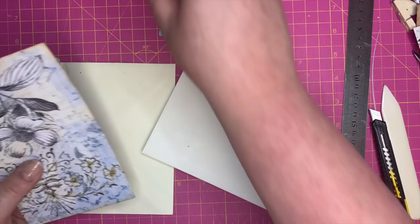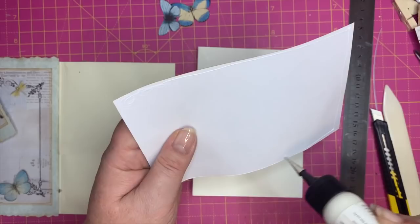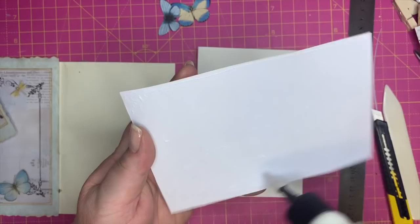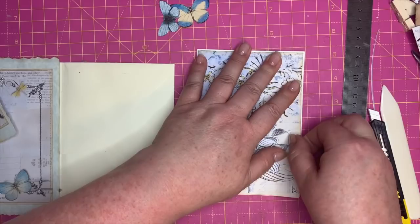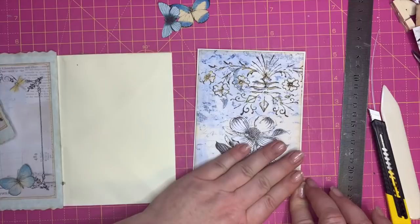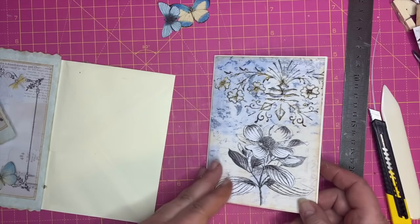Remember this flap needs to go to the back, so this is the right way up. You could stitch around this if you want, but I'm not going to. The reason I came up with this project is that I've started writing in my journals — I've never done that before. I bought a beautiful journal from Clara Carita in Germany; I'll put a link to her in the description box. I decided I wanted one to write in, and it's very floral and birdy — very much me.